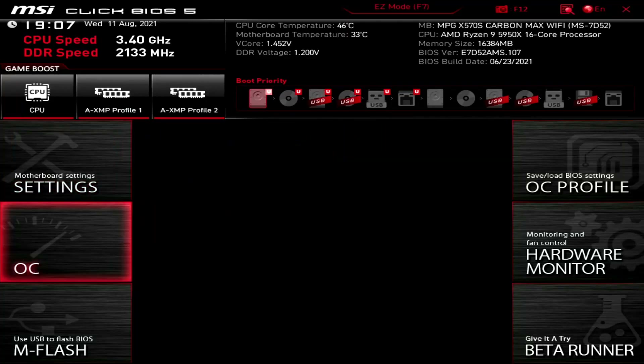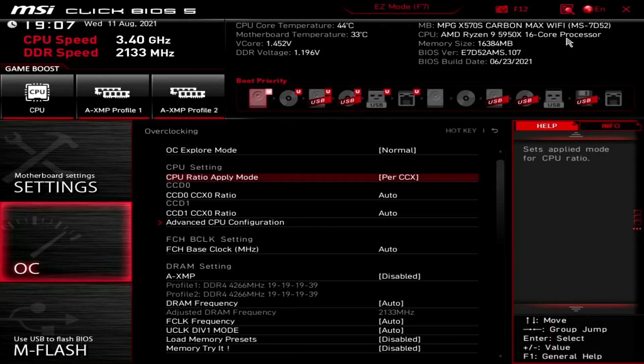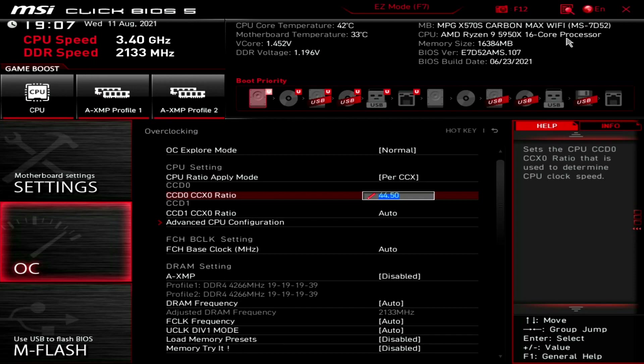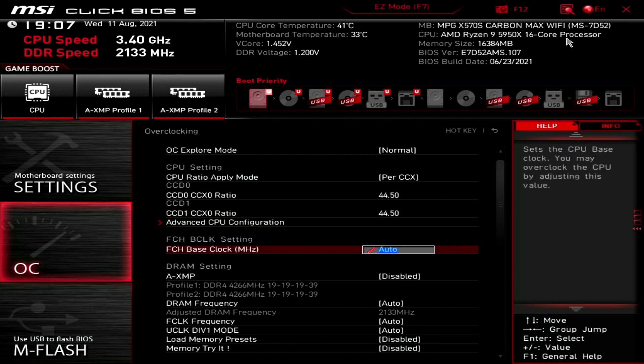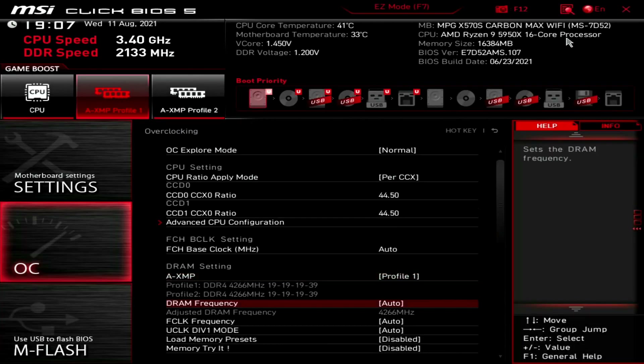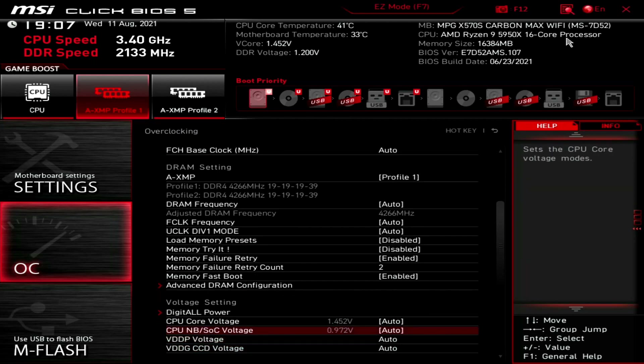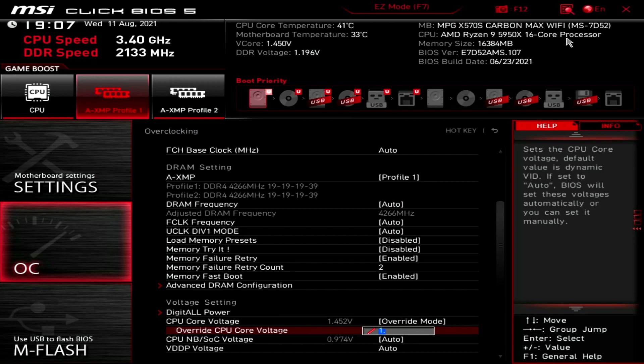For strategy 2A, upon entering the BIOS, go to the OC menu. Set CPU Ratio Apply Mode to Per CCX. Set CCD0-CCX0 Ratio to 44.50. Set CCD1-CCX0 Ratio to 44.50. Set AXMP to Profile 1. Set CPU Core Voltage to Override Mode. Set Override CPU Core Voltage to 1.175V. Then save and exit the BIOS.